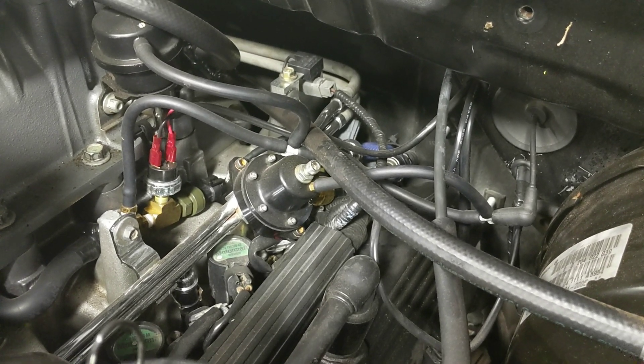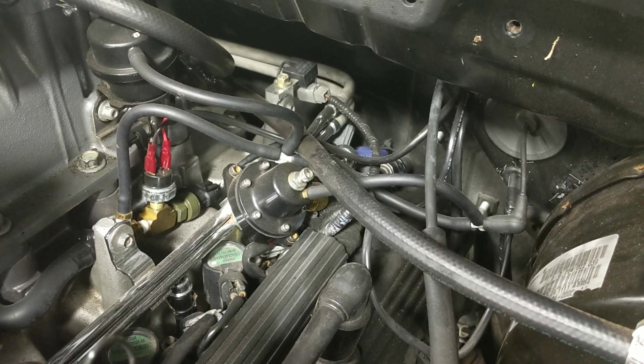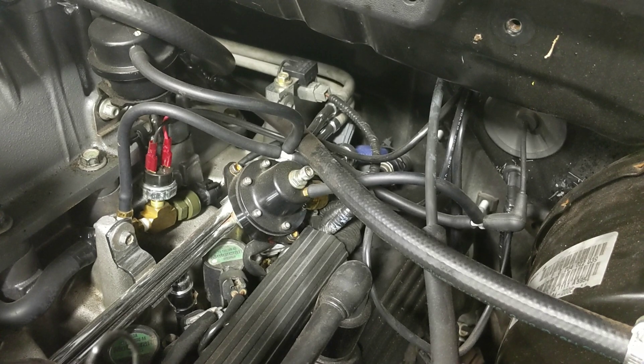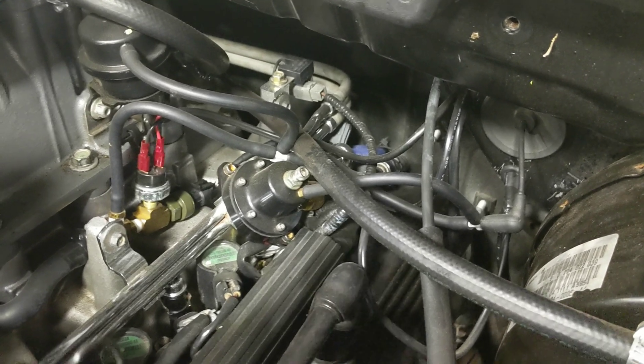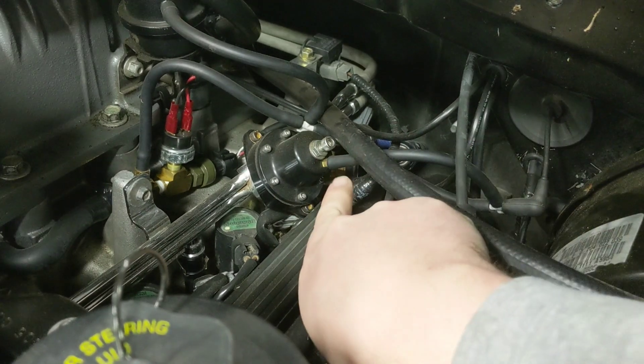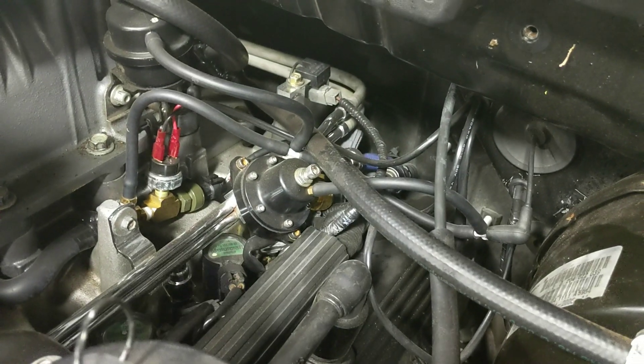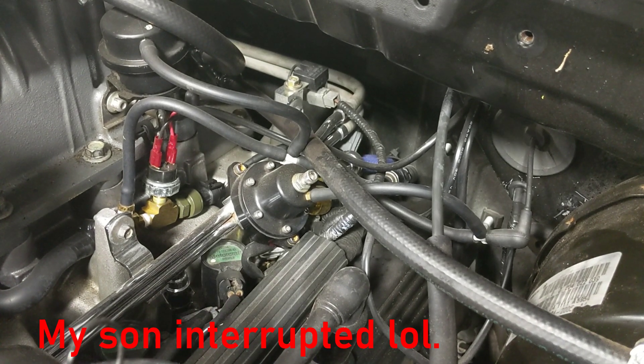That's what they mean when they say base fuel pressure. When the pumps are on and the truck is just running, and there's no vacuum being applied to it or boost being applied to it through the reference port — this tube right here that goes to that port — when there is no adjustment because of that, its base pressure should be 50 pounds.